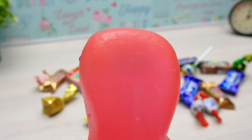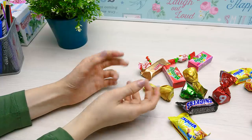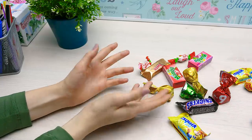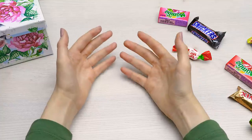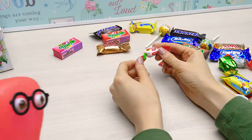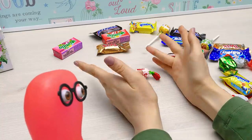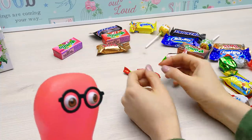I wanted to photograph that one beautiful chocolate for Instagram. That one chocolate? And you didn't find it? No. You simply need special shelves for the most beautiful chocolates and candies. Candy shelves? Like a showcase? Yes, something like that. Oh, do make it!